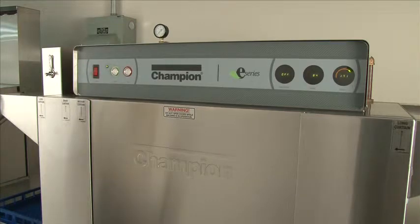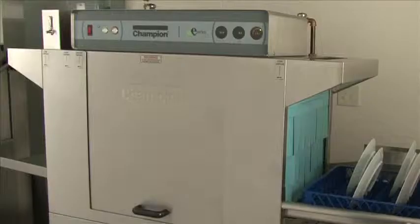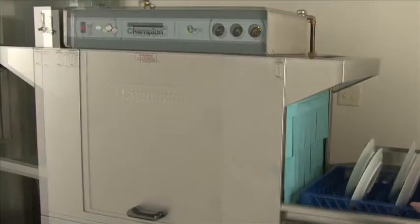Nothing happens, but the machine is in operating mode. Once you hit the start button, the green indicator light will illuminate and you are ready to put soiled dishes into the machine. Simply push the rack of dishes into the machine until it starts the wash pump.